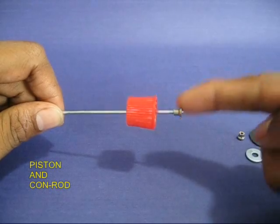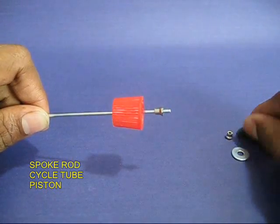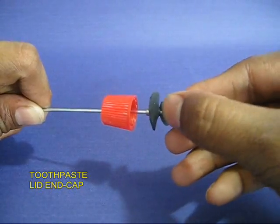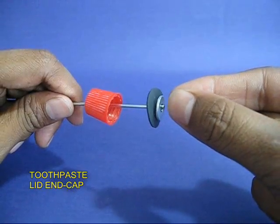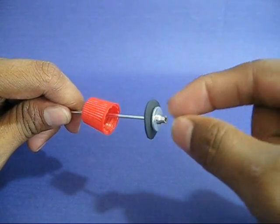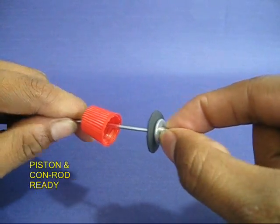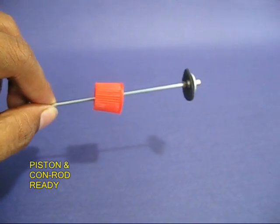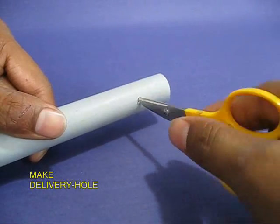Take a bicycle spoke and put a toothpaste tube lid on it. Put the nut on, and the black piece — which is a piece of cycle tube — will act like a piston. Now sandwich this piston between two nipple nuts of the bicycle spoke. This is your connecting rod and piston assembly.